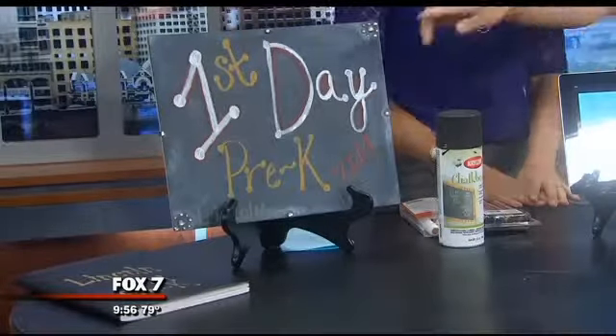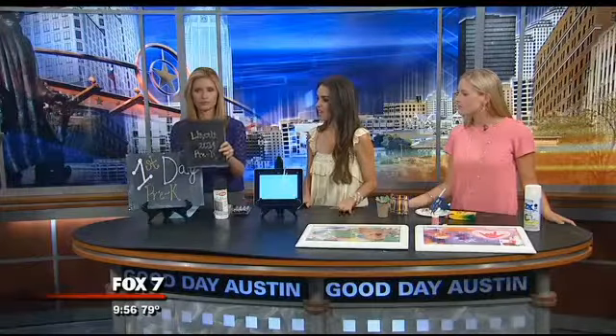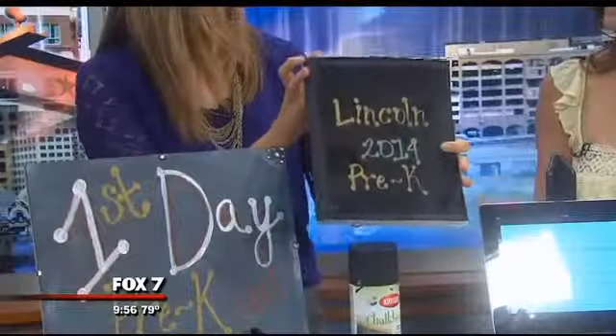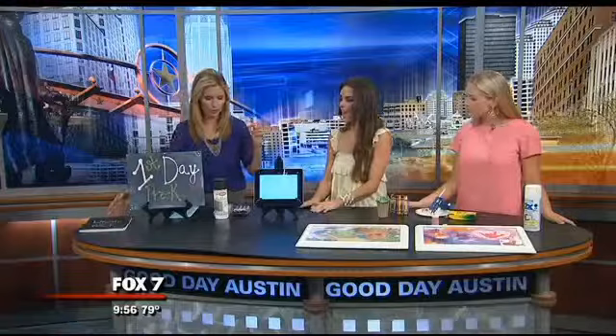Some other fun things you can do with chalk paint — this is actually a composition notebook. I just spray painted the front of it, and that way your kid can have a little bit more creativity and write their name, doodle on it. School supplies can be a little stringent these days, but this can even be used at home. Chalk paint is very popular and has a lot of fun uses for it.